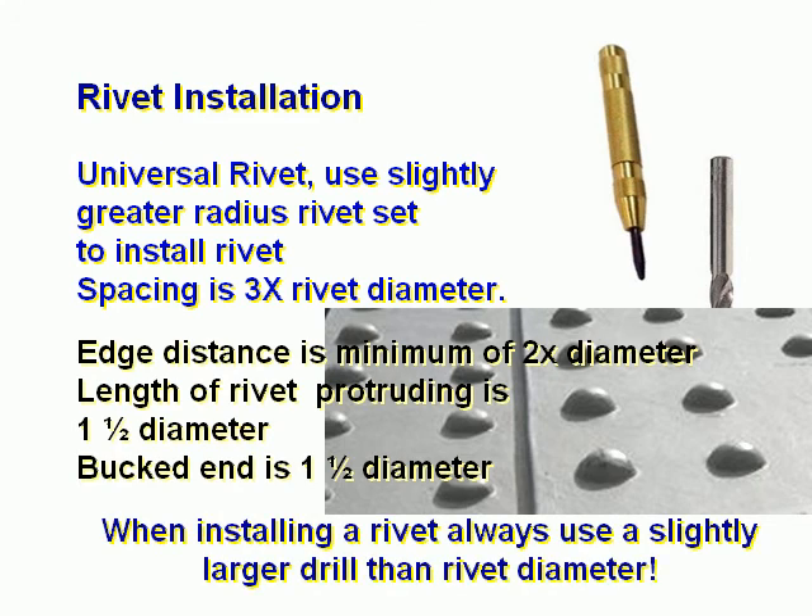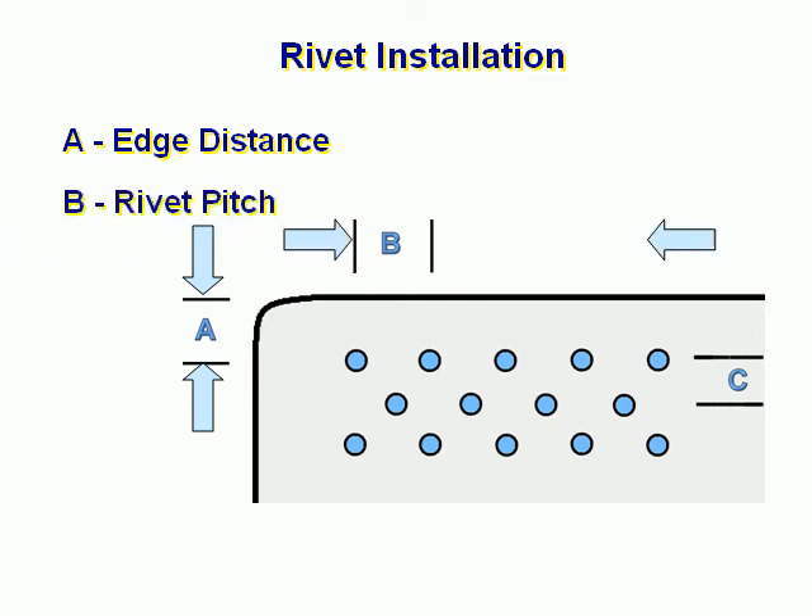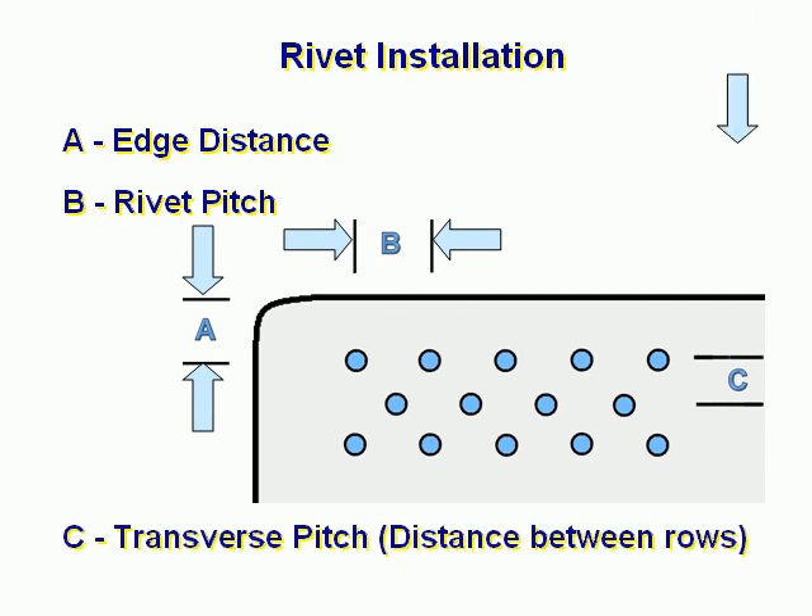When installing a rivet, always use a slightly larger drill than the rivet diameter. A is the edge distance. B represents rivet pitch. C shows transverse pitch — this is the distance between rows.